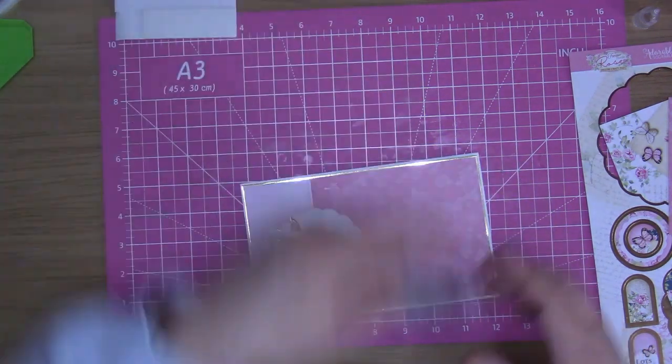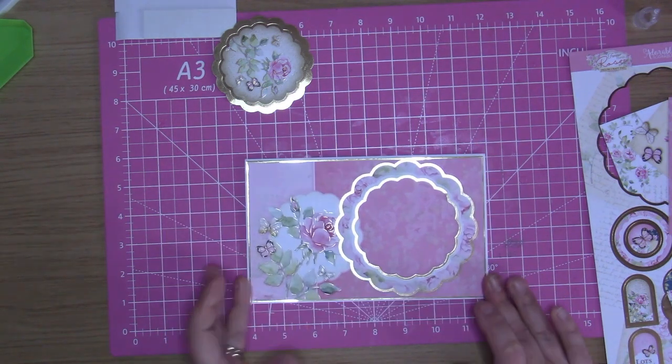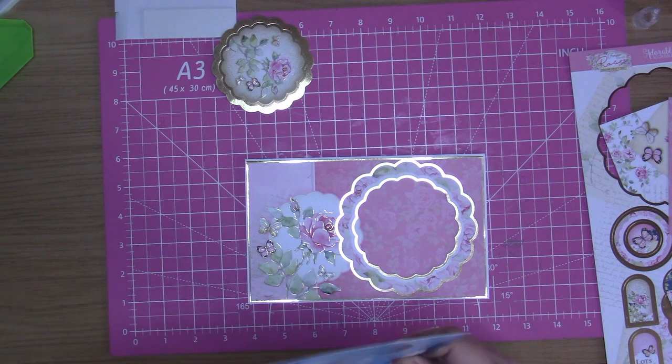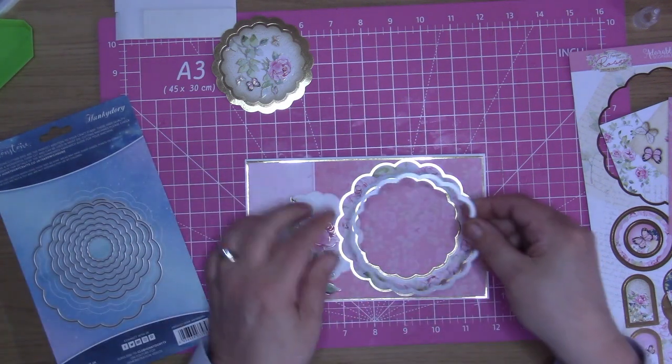I'm coming in with this one - I don't want the middle gold frame, I want that one which is going to go over the top. I'm going to try to do my scallop edges, but I don't know if these ones line up with the apertures I've got here. So I'm just going to bring in a die when I find the right one.